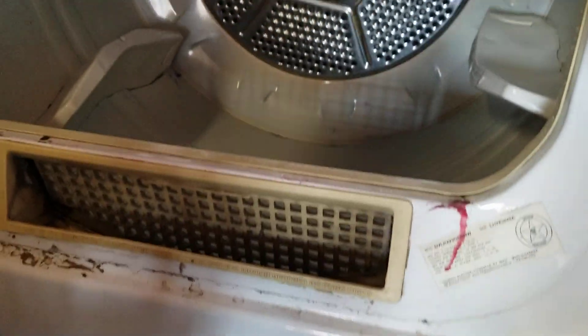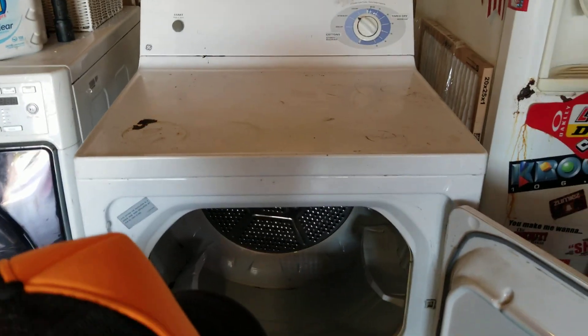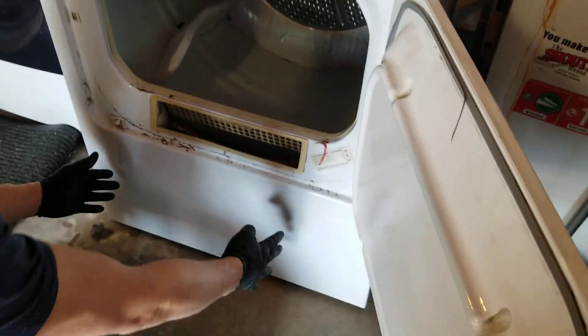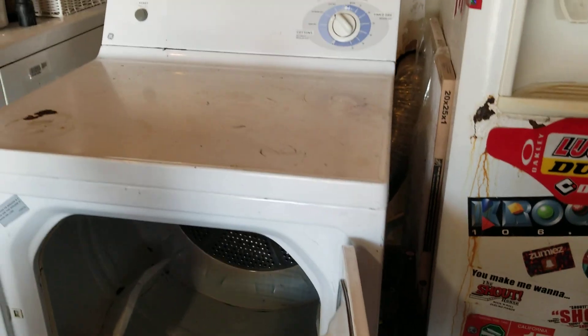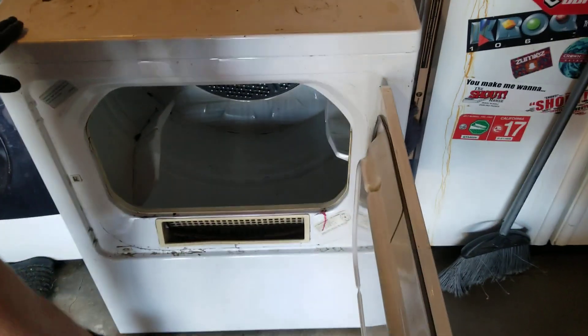Put the lint tray back in and that's it. That's how you take it apart. If you have other problems, you pull off that front metal cover with the fan shroud — you can get to the gas valve, the motor pulley down below, and so on.